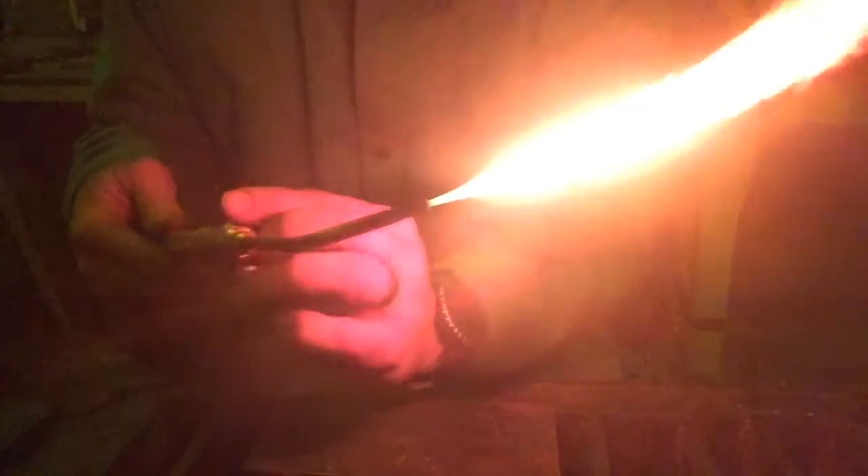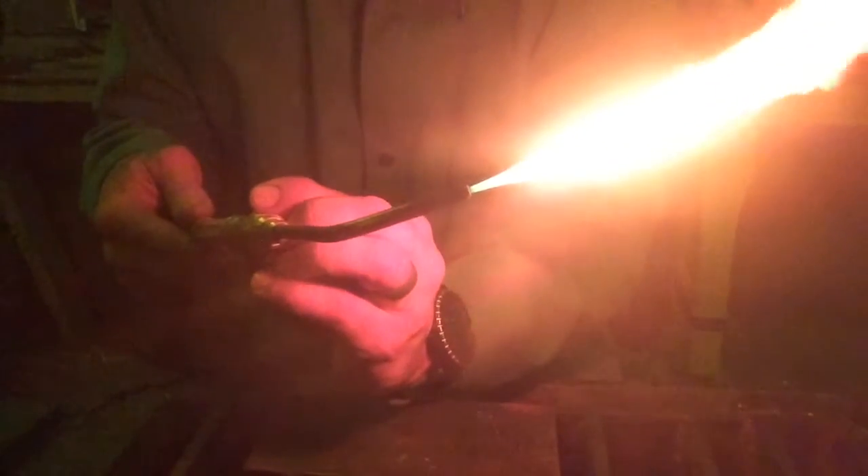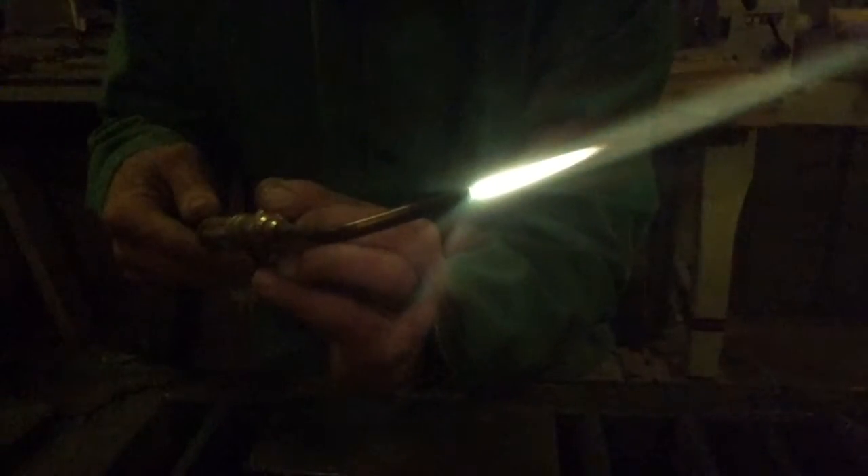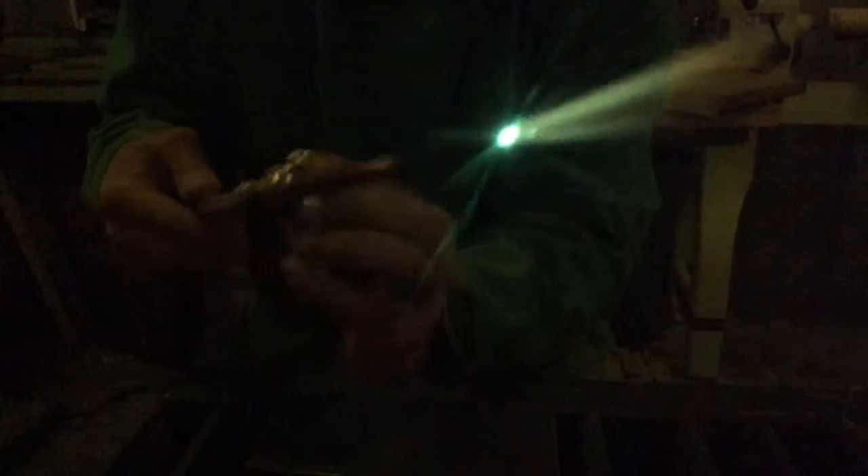Okay folks, so we got this acetylene flame. We're going to get our neutral flame here — a little bit of oxygen. See that blue tip coming all the way down there to that little neutral flame. That's what we're going for.